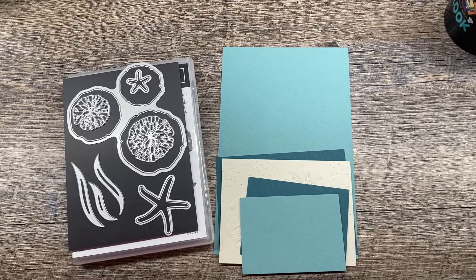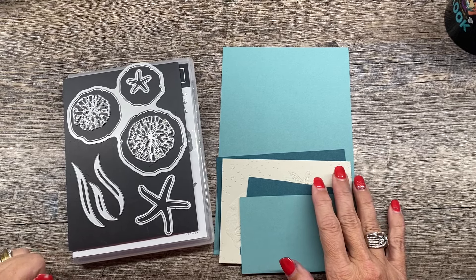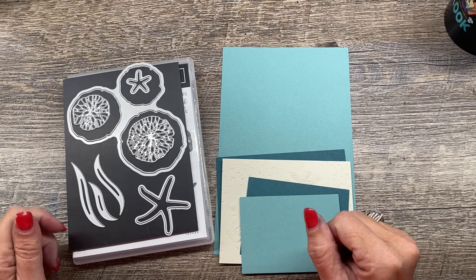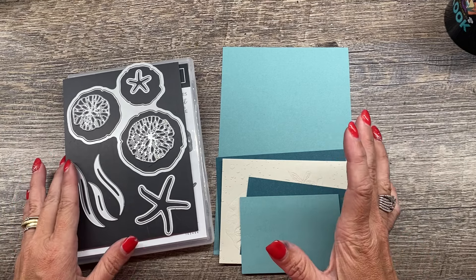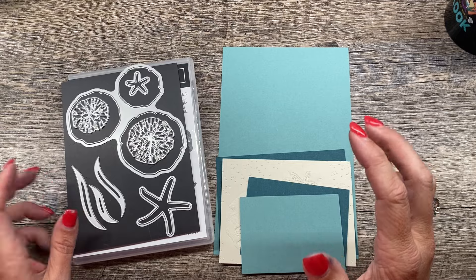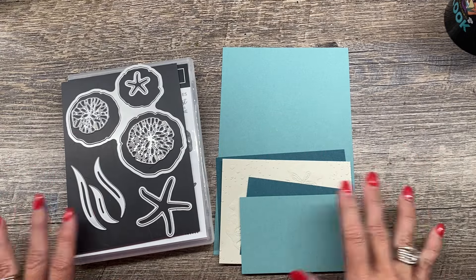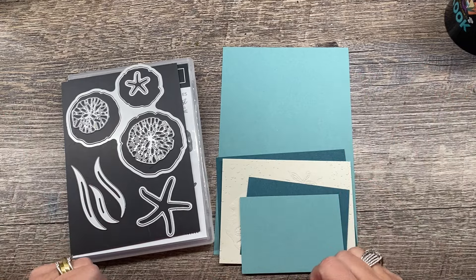Hey everybody, welcome to the Creativity Cave with Dina Rico. I am so excited today. I am going to show you a really cool technique for using your dies as stencils. This is such a fun technique and you can do it with so many different dies that we have.